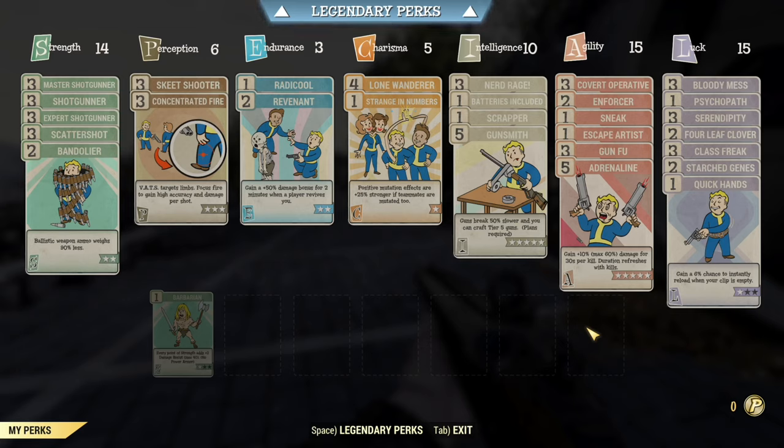Revenant gives more damage if revived during a fight, but we're going solo today so that's not doing anything. Charisma is at five with Lone Wanderer maxed out to increase AP regen and help avoid damage. Strange in Numbers is a placeholder since I didn't have anything else to put there. Intelligence is at ten - eventually we'll have Gunsmith and Demolition Expert along with Nerd Rage and Scrapper, but for now we've got batteries included. Nerd Rage gives more damage at low health, better AP regen, and some damage resistance. Gunsmith at five helps with weapon condition.